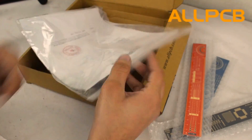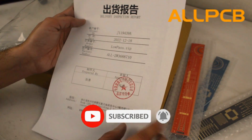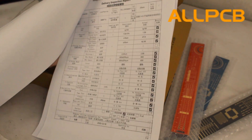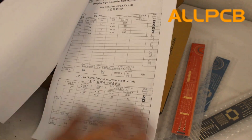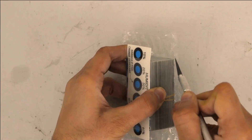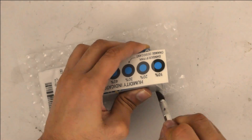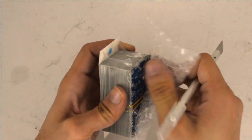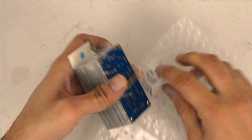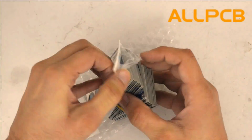Here you can see very fine packaging including three free PCB measuring scales along with the PCBs and a humidity indicator. You can also get the delivery inspection report. I actually found their packaging very impressive.